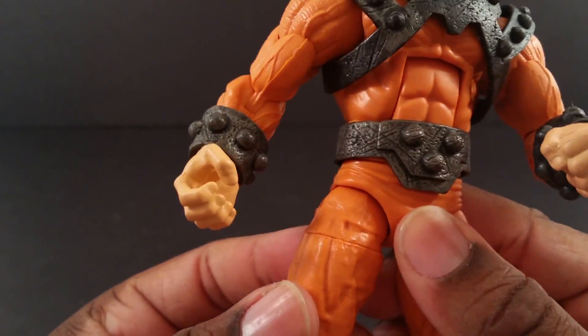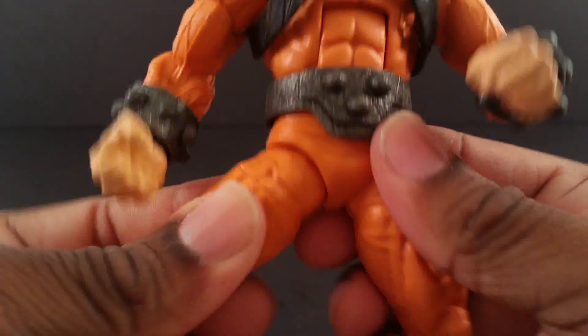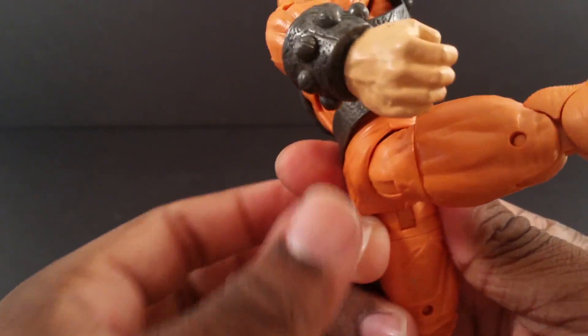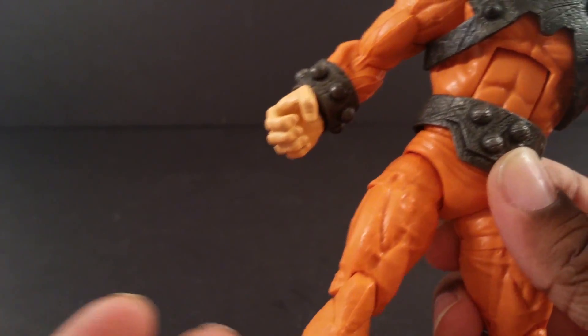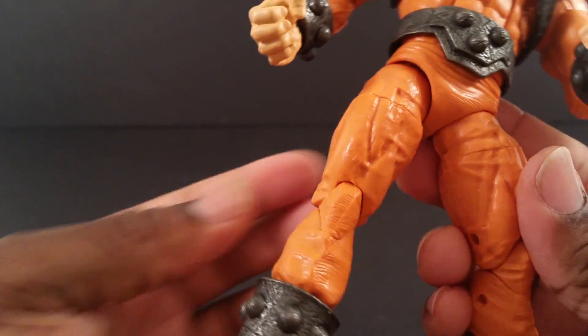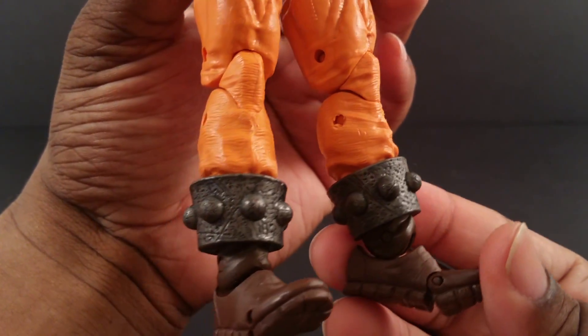The way these hips work is weird — I guess they bend at such an angle where when you lift it up, it kind of wants to bend out of the way like one of those universal ball joints, even though it's not sculpted like a universal ball joint. But yeah, I love his outfit.